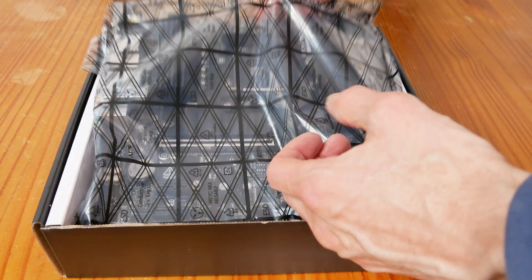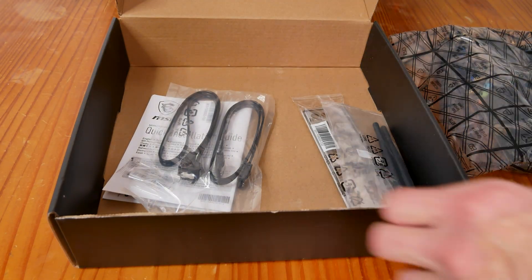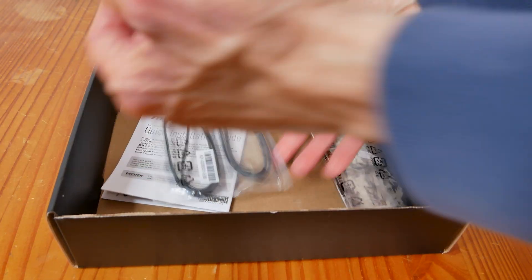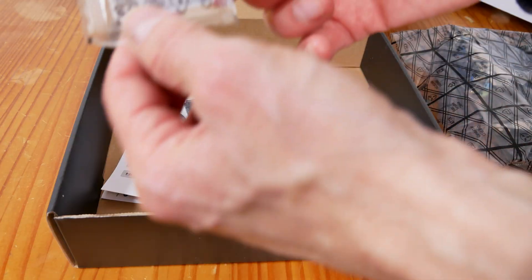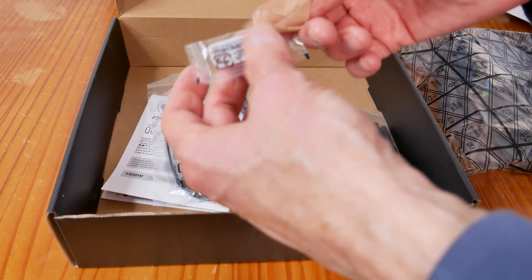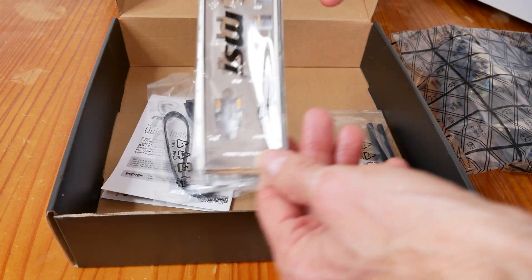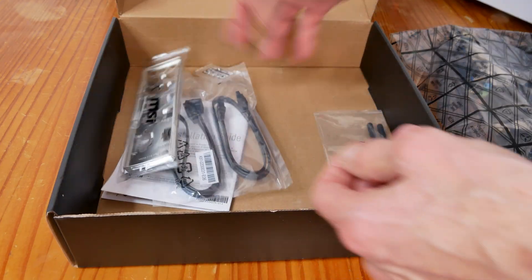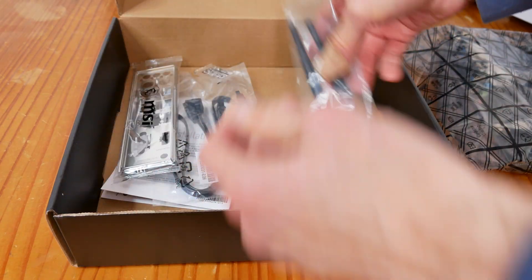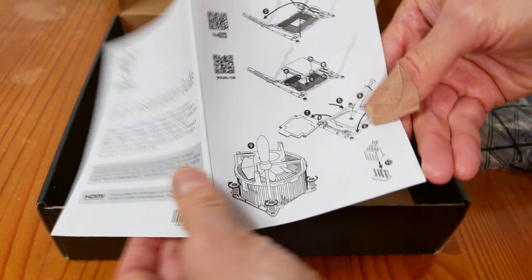Not really any padding on top other than the cardboard and anti-static bag. Before I crack open the anti-static bag, let's see what's in the box. Two SATA cables. There are three M.2 screws in this little baggie — in case you sneeze and one goes halfway across the world and you can never find it again, so that's pretty cool. MSI backplate, I/O shield.